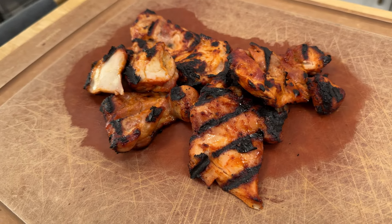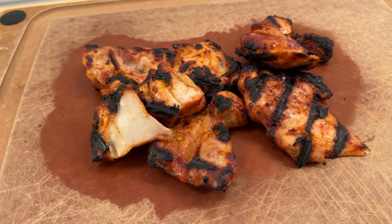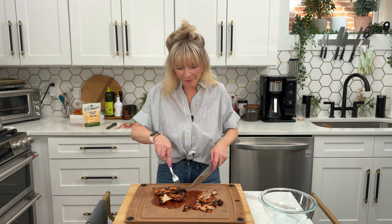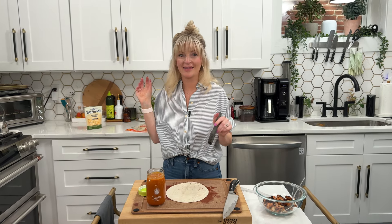Our chicken is off the grill. It's been resting for several minutes, so now I'm going to cut it into some strips. It smells divine. Oh my gosh, I love them on the grill — so juicy, so delicious. Now we're going to assemble our quesadillas, and this is how we do this for max flavor, because I promised you all the most flavor.